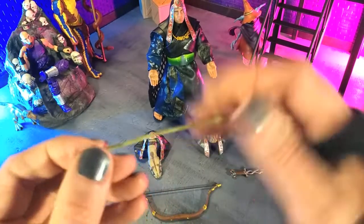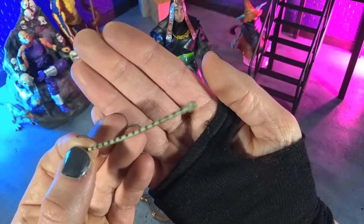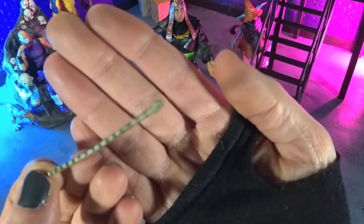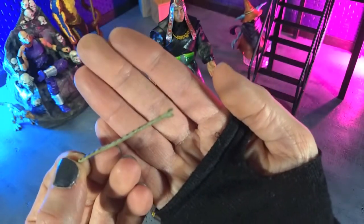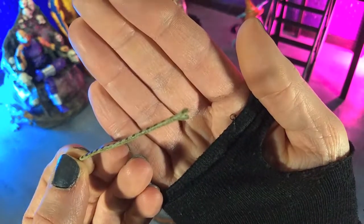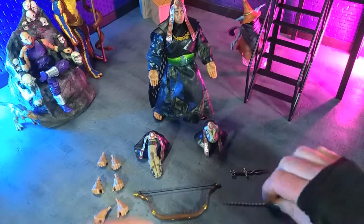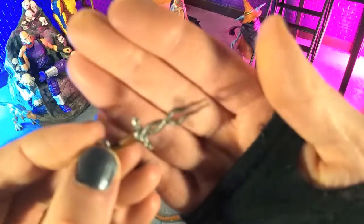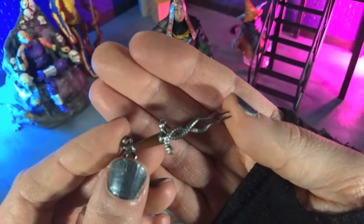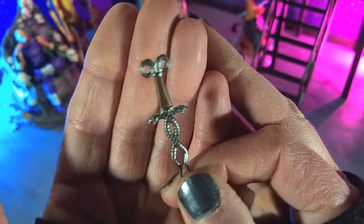And then we get — I believe this was an arrow — but it's an actual snake. I mean, hilarious in concept and looks awesome. Some good detailing there. And then finally we get the snake dagger, which has absolutely beautiful metallic silver on it, great detailing on the snakes, and just a brown handle. Really, really good looking piece.